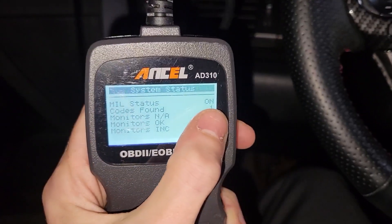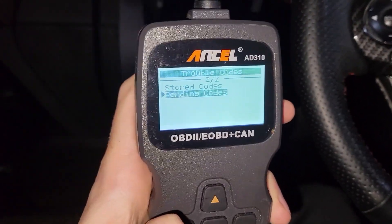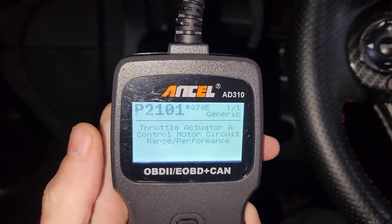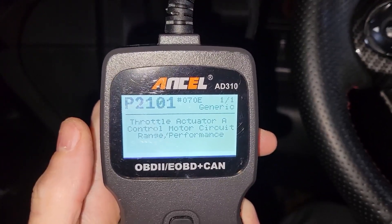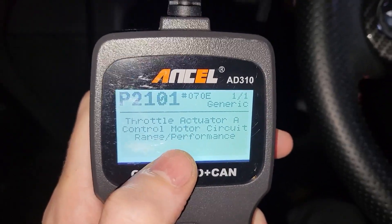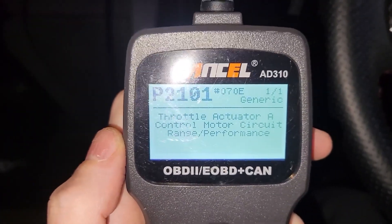We see we have one code found — we're going to press read code. It's a pending code, and we're gonna see a throttle actuator code. Maybe it's gunked up. This is a 2013 Accord, so this car has been on the road for about 10 to 11 years — it was manufactured in July 2012. We can see the throttle body is having some sort of performance issue, so maybe it's gunked up, maybe it needs to be cleaned. The code is P1101 generic.